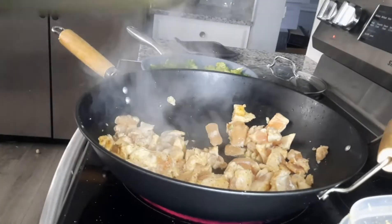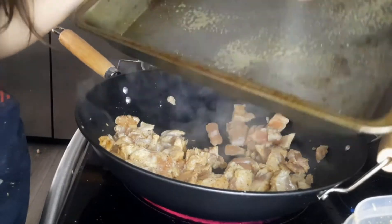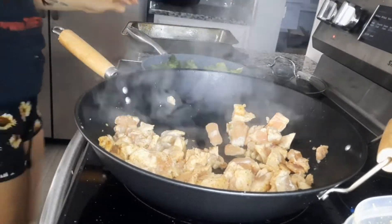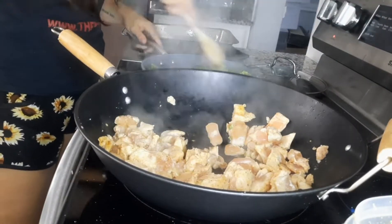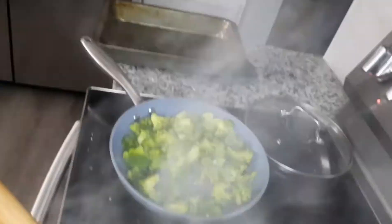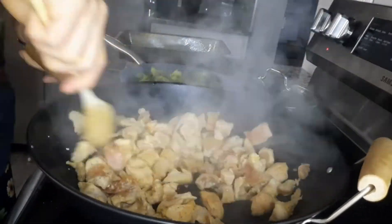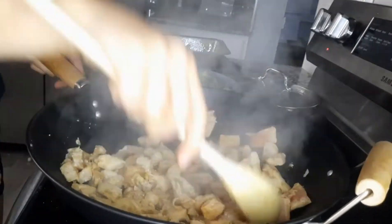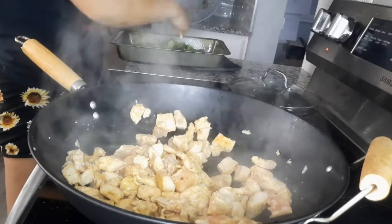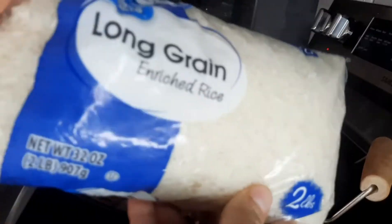Now I'm going to spray this 13 by 9 pan so nothing sticks — you can use butter, oil, or spray, it doesn't matter. I took the top off the broccoli to let it sear a little bit. I like a little crisp to my broccoli — I don't like it super soggy. I'm going to go ahead and put the broccoli in the 13 by 9 pan.